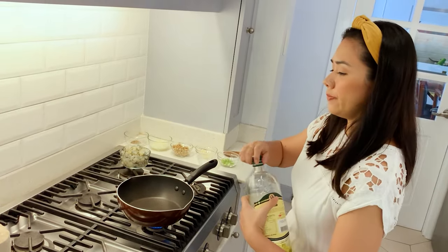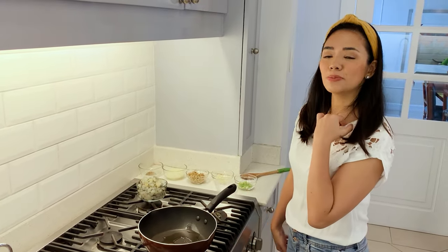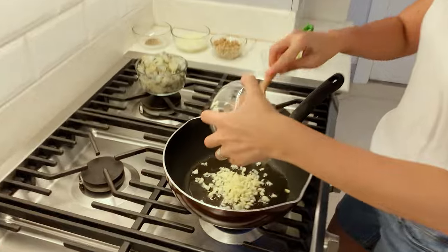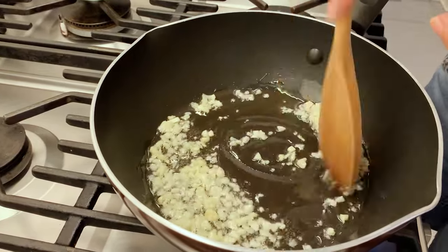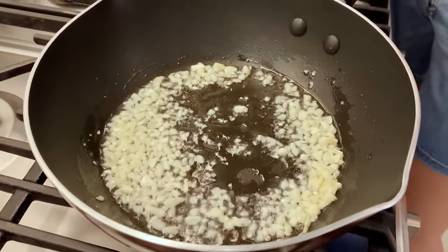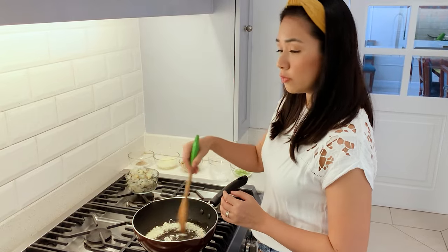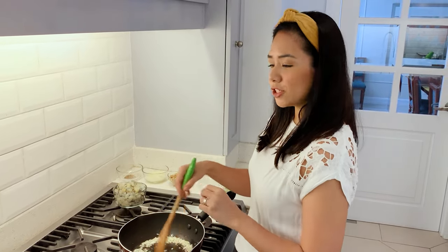Let's heat up the pan. Of course, add oil. Some people use butter instead — it's up to you, whichever you prefer. Alright, I have hot oil in the pan now. Make sure the oil is hot before sautéing. We have garlic. I always mention this — if you've watched some of my videos, I love garlic. It's something I always need to have at home. So much can be done with just garlic, and it really changes the taste of food. Here's fresh grated garlic.